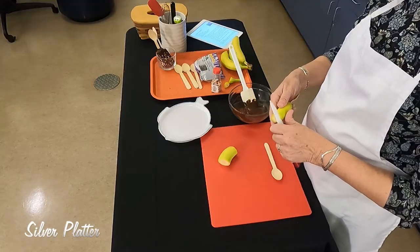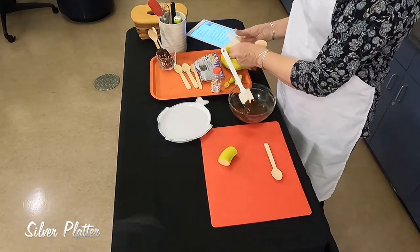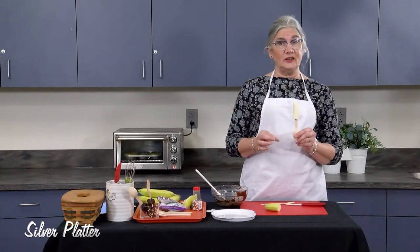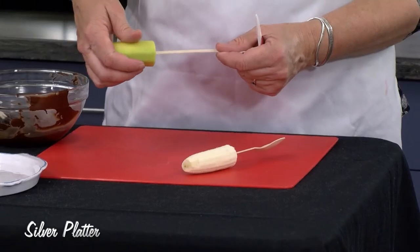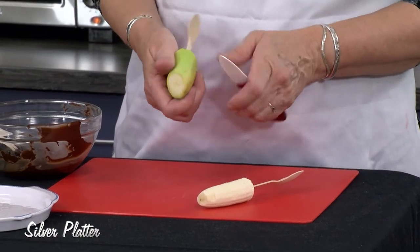Then we're going to peel the banana — just get that skin off. This would be a great way to serve a banana to a child too, just because it's a little easier to eat and hold on to. So we're inserting the spoon into the banana, not all the way through, then pulling the skin off.